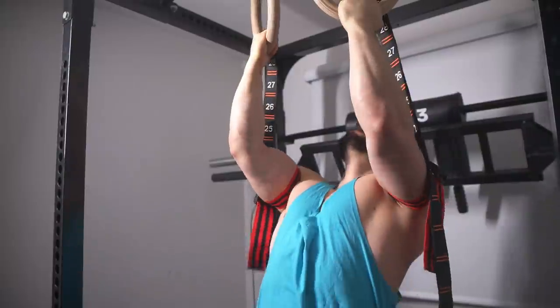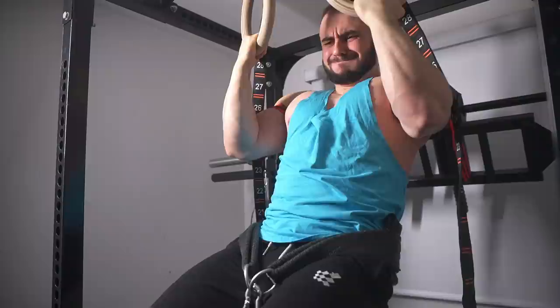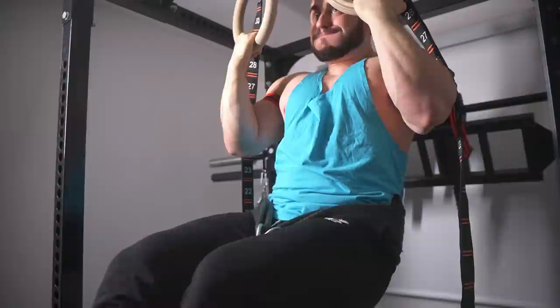You don't need to train to failure, but there are situations in which doing so is smart. Right now I'll be discussing those nuances, starting with novice lifters.